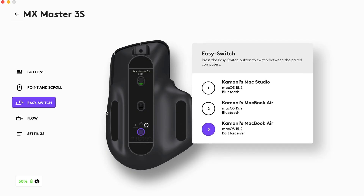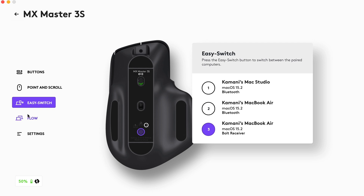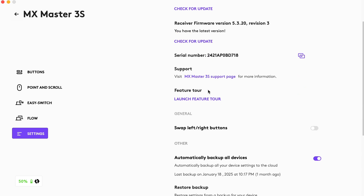Under Easy Switch, as mentioned, you can switch between up to three devices. I have it set to my MacBook Air and Mac Studio — when I use my Windows machine I just use the dongle; that's easier. Switching between Macs is seamless. There's also Logi Flow, which allows you to seamlessly move your cursor between devices.